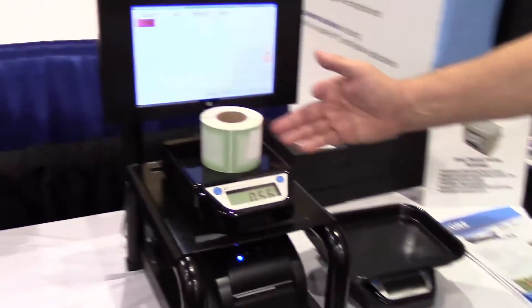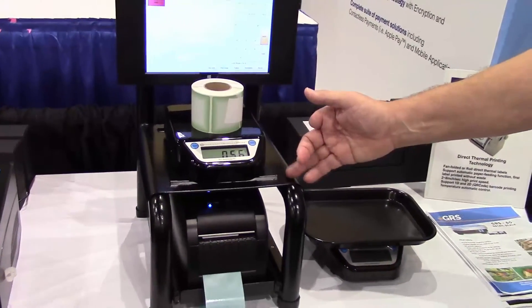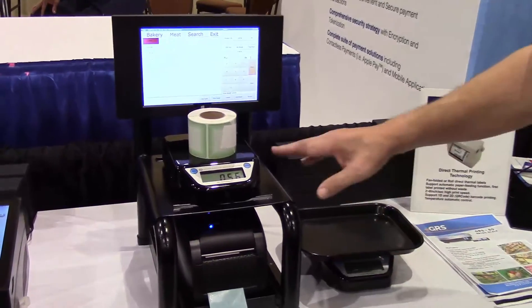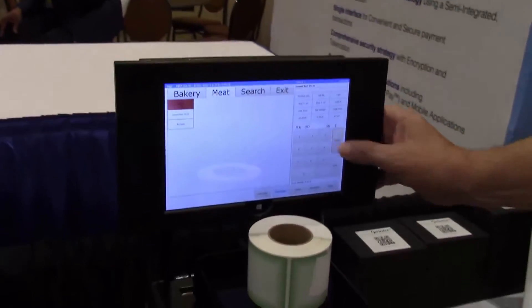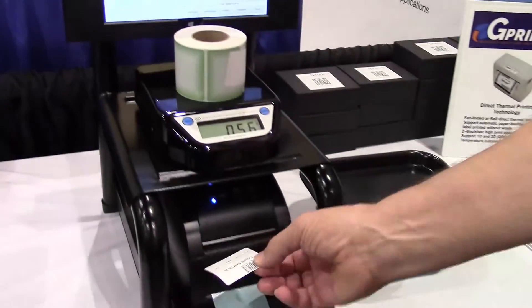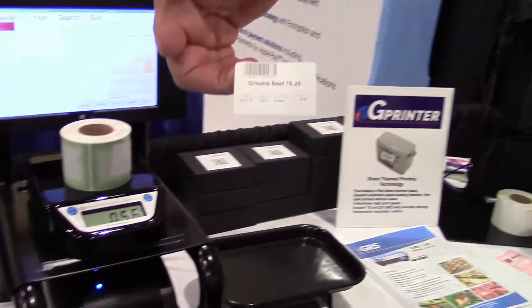We also have a printer station that has a scale built into it, so if I'm weighing salads by the pound in a deli, I can use this product. And once we put the product on for weight, we can print a price label for them.